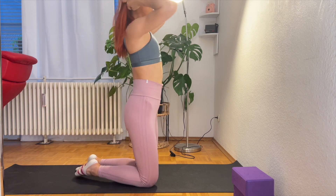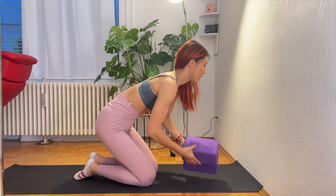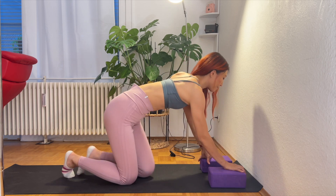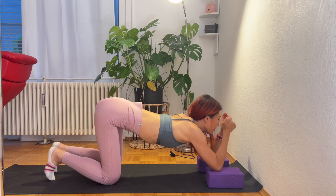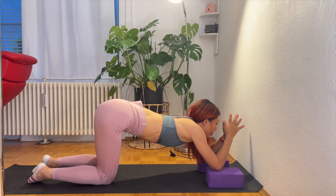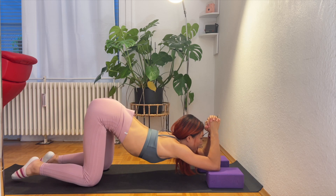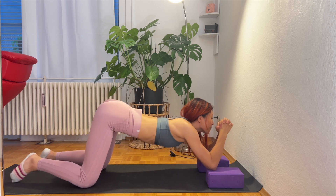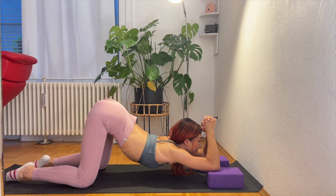We're going to use the yoga block. Press the block closer to the wall. Now press the elbow on top of the block, hands together, and bring your knee all the way behind. Look forward, and imagine you're trying to touch the ground with your chest.